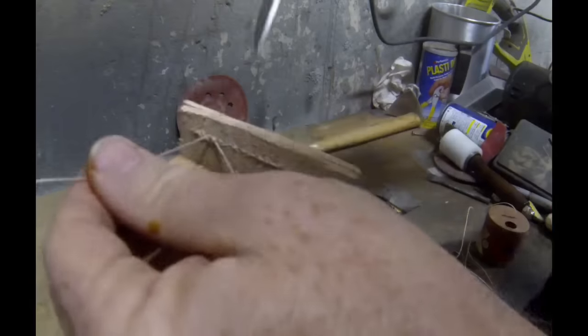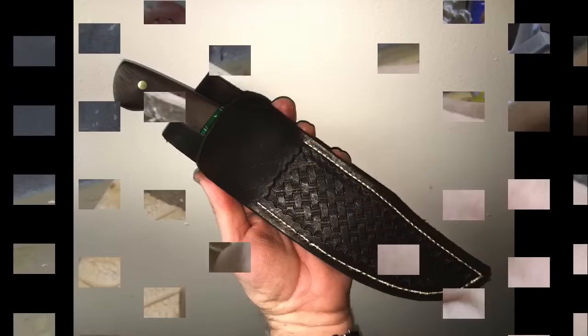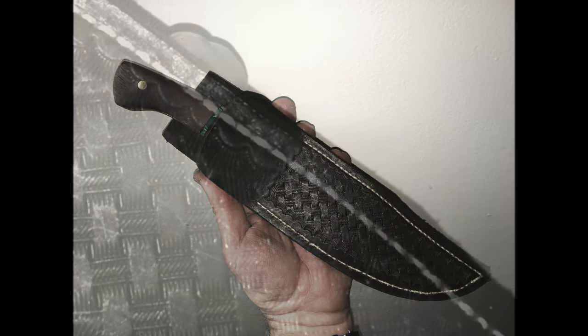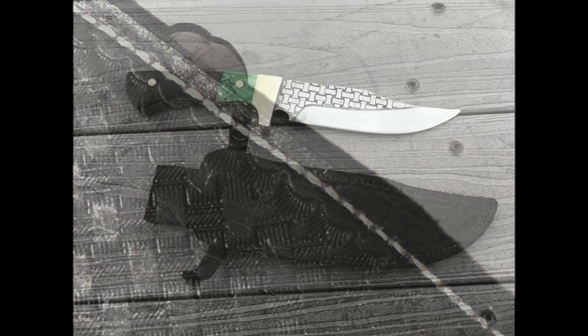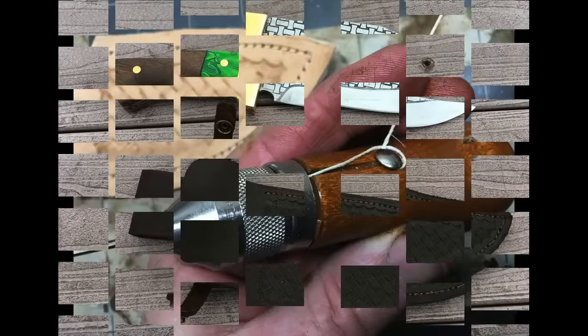It really is as easy as that — a very simple way of sewing heavy material, canvas, leather, et cetera. This was actually my very first project using the Speedy Stitcher sewing awl. The threads came out very nice and I was very happy with the end result. Here's a picture of the finished product.